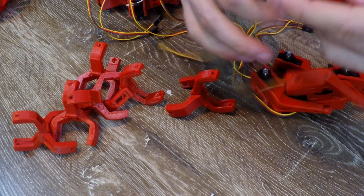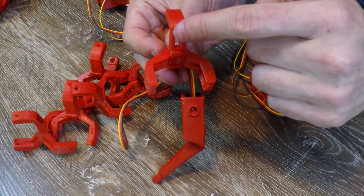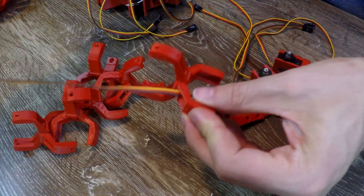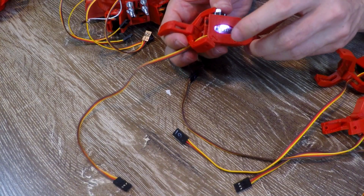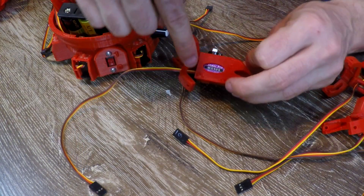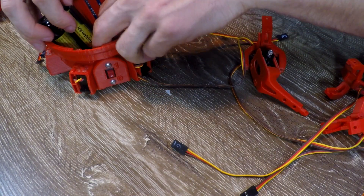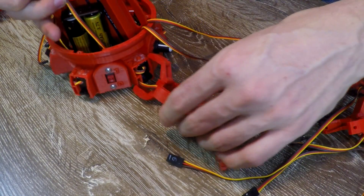We're now going to thread the servos from the lower legs back through the knee joints. Take any of the knee joints and orientate them so that the horizontal cutout is on the left and the vertical one is on top. We're going to take our servo wire, thread it through, and repeat for another 5. Then match up the top number on our leg with the matching hip joint on the robot — for example, number 2 goes to the matching number 2. Thread it through, and if needed reach to the inside to pull the wiring through so it doesn't get tangled. We're not going to clip anything else in yet — just leave it dangling and repeat for the rest.